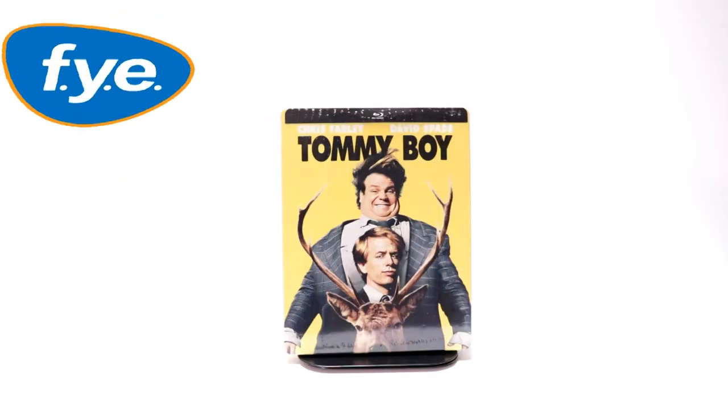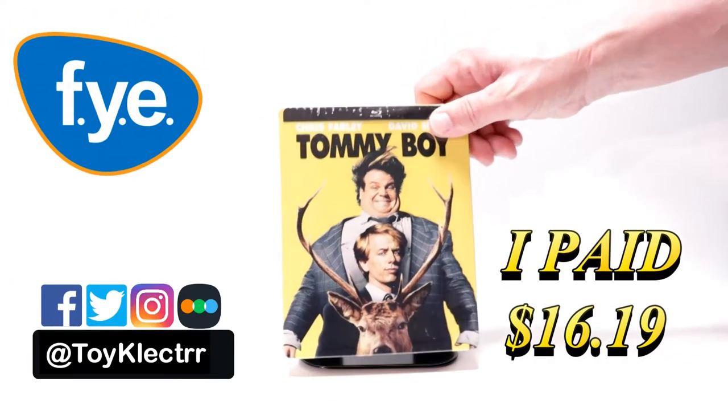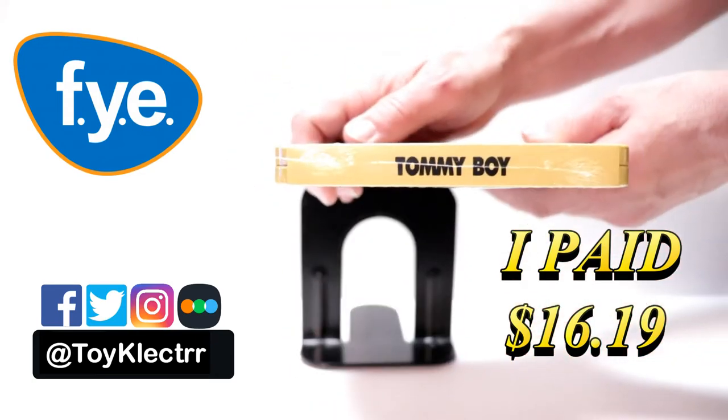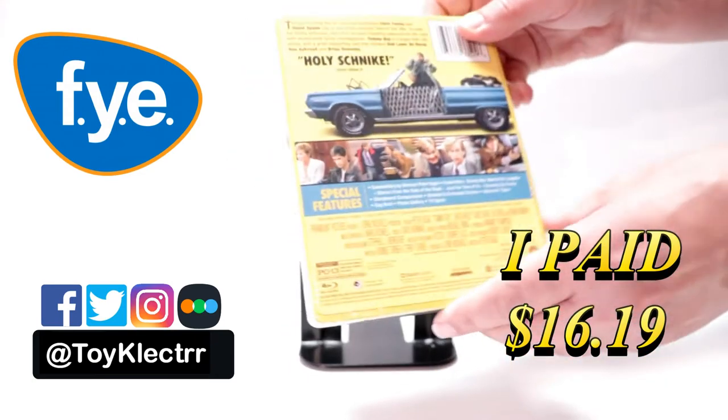So today I received my order for Tommy Boy. This is an FYE exclusive steelbook. Here's the front, and here's the top, and here's the back.